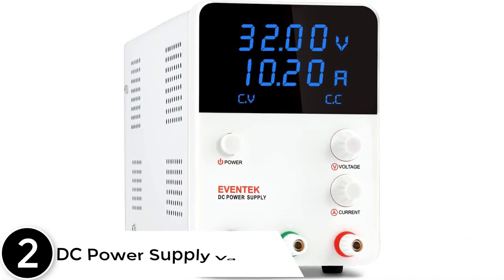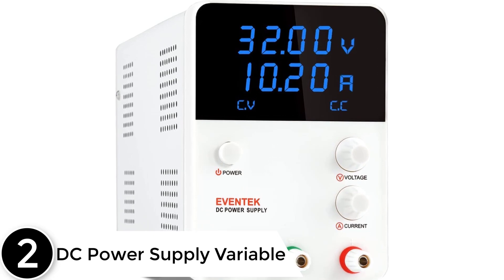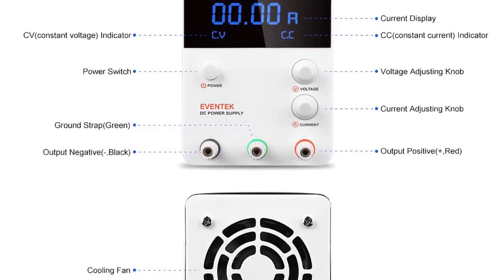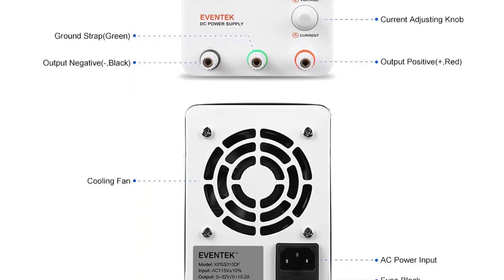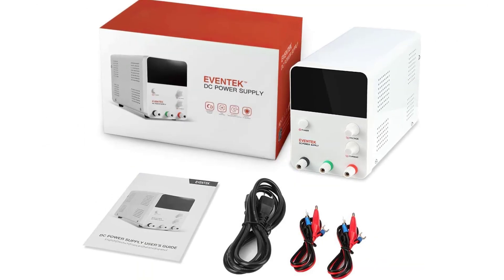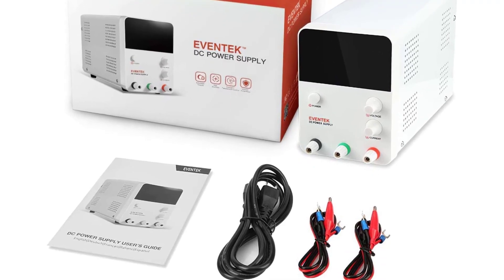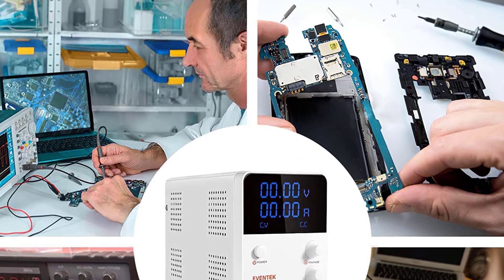At number 2: DC Power Supply Variable. The backlit LED can display 4-digit readings in high definition, and the values can be easily seen in low-light environments. You can easily adjust it in the range of 0–32V and 0–10.2A. Constant Voltage Mode (CV) and Constant Current Mode (CC) will automatically switch with the connection of the load — you only need to turn the voltage and current knob to get the value you want.